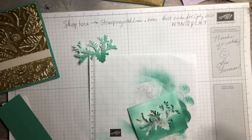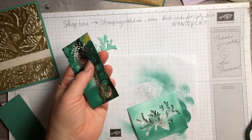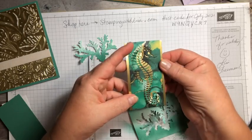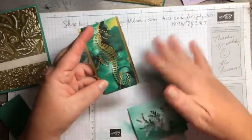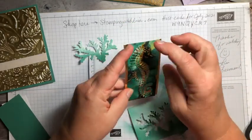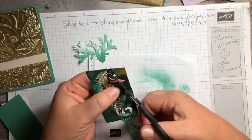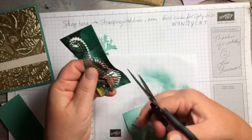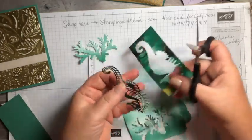When I popped the seahorse out it came out like this. This one doesn't pop out like the coral — you actually have to snip it with scissors. You can also leave it in the die and layer it on a piece of gold, which looks really pretty. But we're going to cut it out — there are only four little pieces to snip: right there, right there, one on his back, and one right here. Don't think your die is broken because it's supposed to be like that.